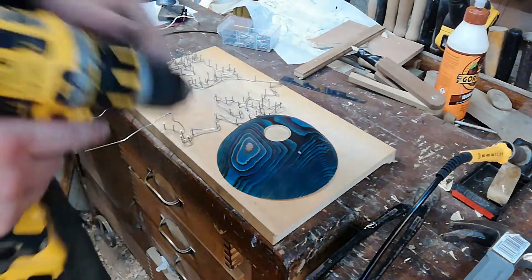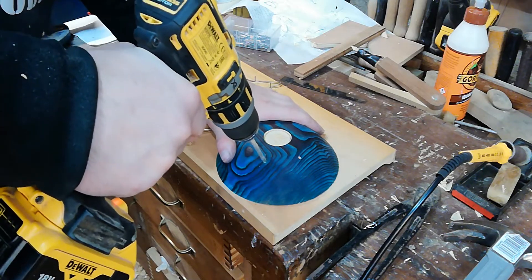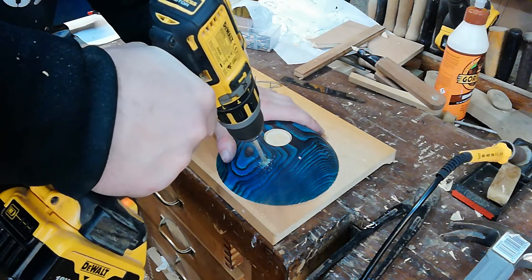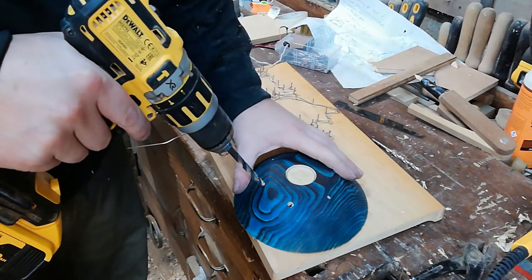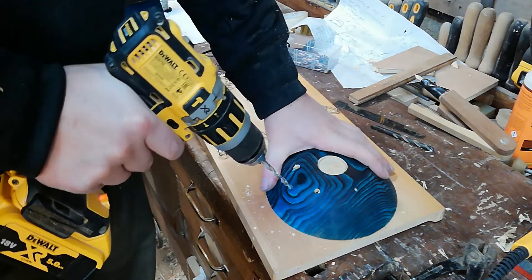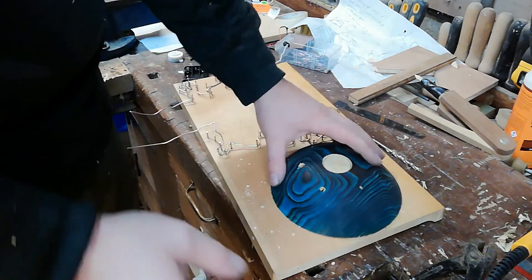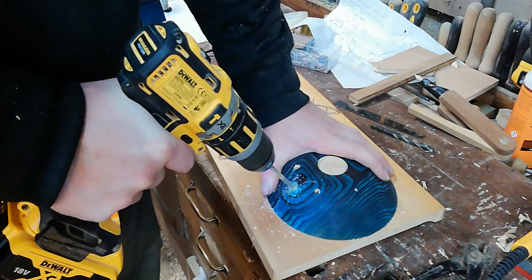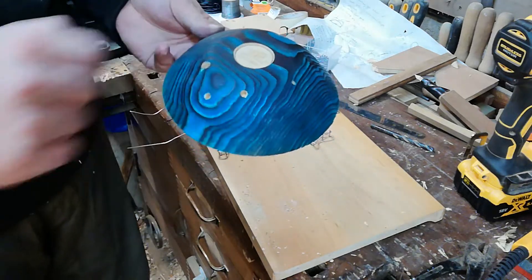We also drill a 5.5 mm hole for the LED, a 7.5 mm hole for the switch, and a 6 mm hole for the wand wire to come through. Then we start attaching all the components into these holes.